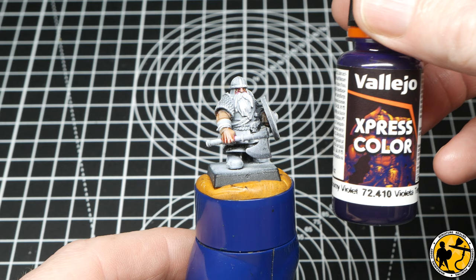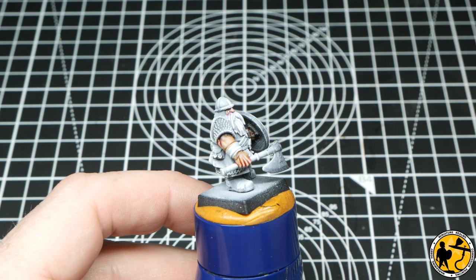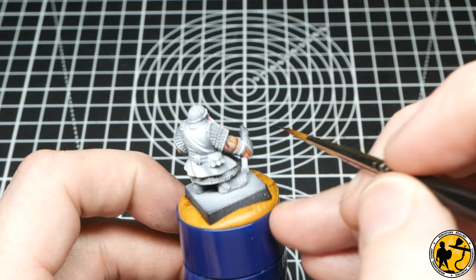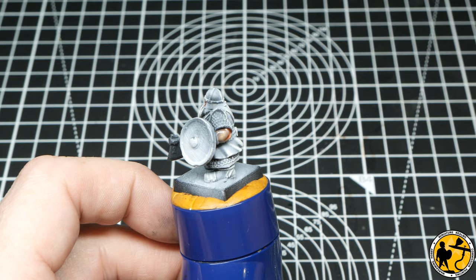In a continuation of the previous video's colour scheme — obviously the same army — I'm using Express Colour Gloomy Violet. This is to add a little bit of shade tone, adding it where the clothes overhang the skin slightly. For all of these glazes, especially the last two stages, I'm thinning the paint almost 50/50, maybe a little bit more. I'm just trying to do a very, very light filter rather than over-colour the nice plain flesh skin we've got.